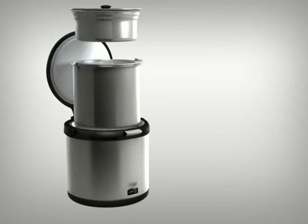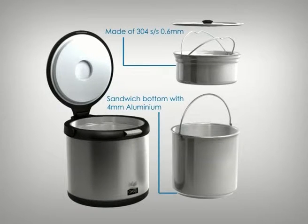It contains two pots: an inner pot and a steam rack, which allows you to cook two dishes at the same time.